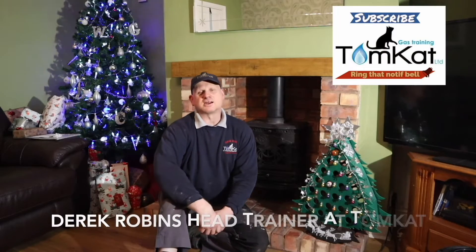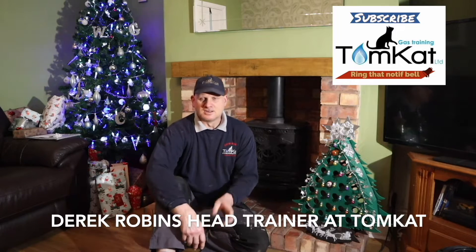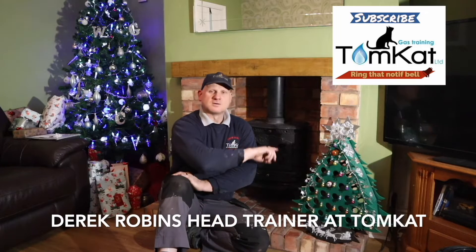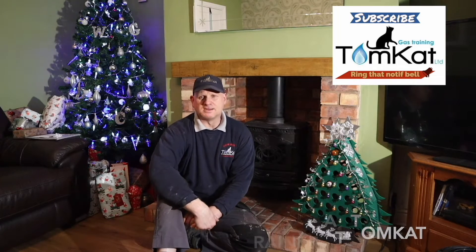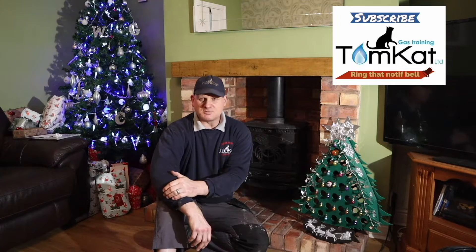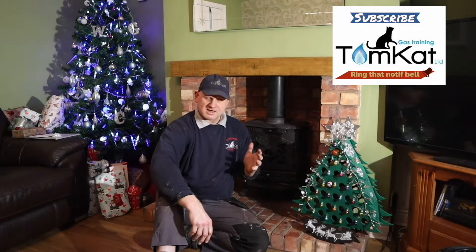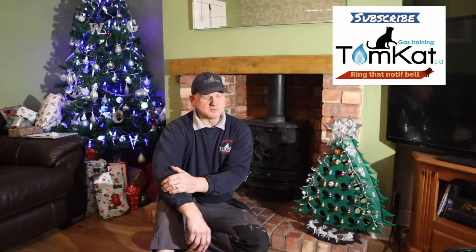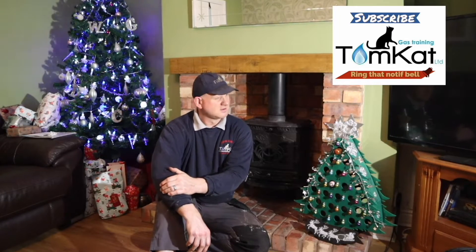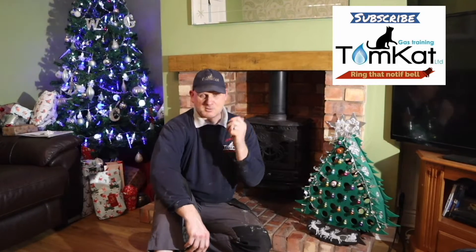Hello, my name is Derek from TomCatGash Training and today's video is nothing to do with gas. We're going to be sweeping the chimney. Now, am I allowed to sweep my own chimney? We had a chimney sweep come the other day to sweep the chimney for us. I removed the fire, got everything ready, and he refused to do it — he said there was a gas pipe in the chimney opening. There isn't — there's no gas pipe in there whatsoever, and you'll see that when we take it apart.